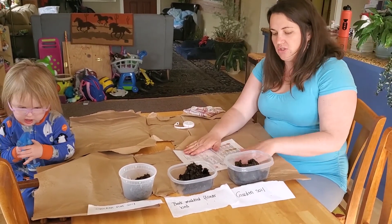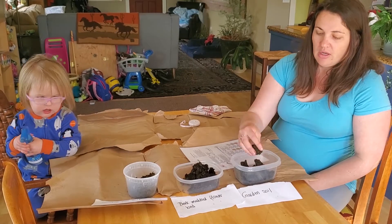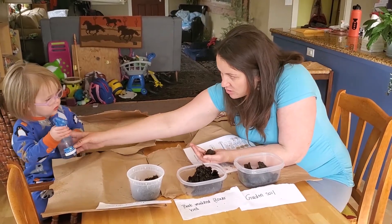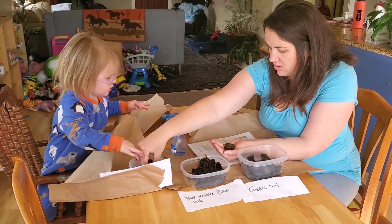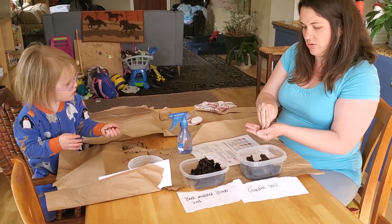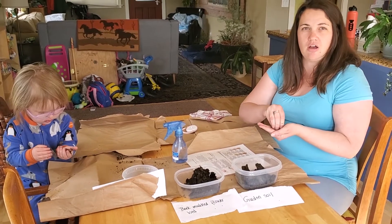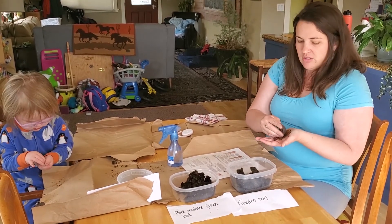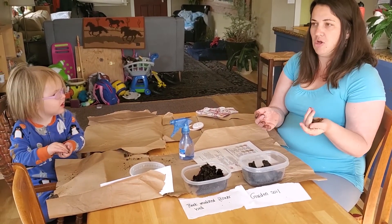The first thing you do is grab about a tablespoon's worth of soil and put it in your hand. You're going to add a couple sprays of water and start to knead it into the soil. You want to make it soft and movable, but not where it's running out of your hand and completely sticky. The way to test this is to make it into a ball — does it stay in a ball if you squeeze it?